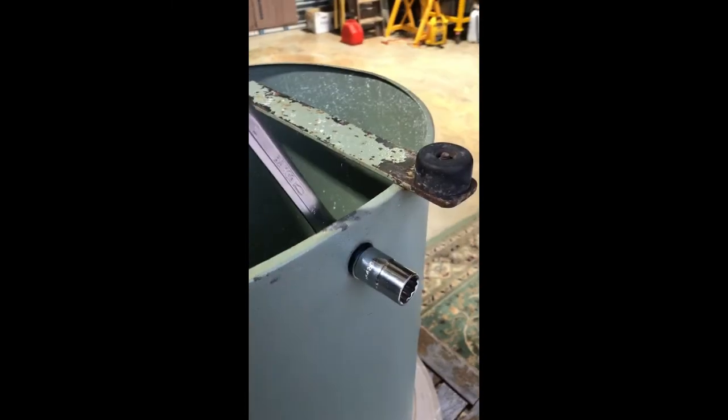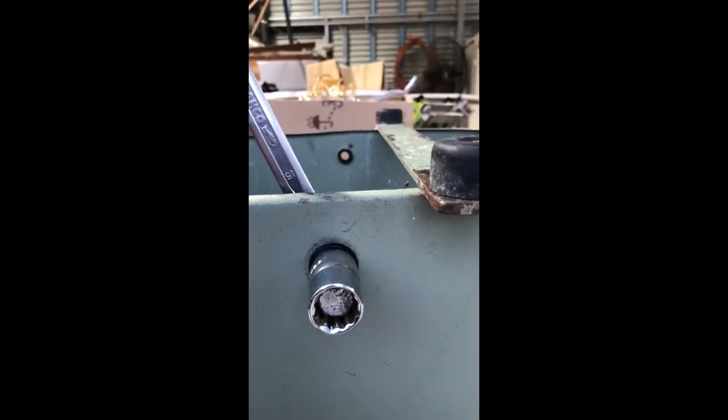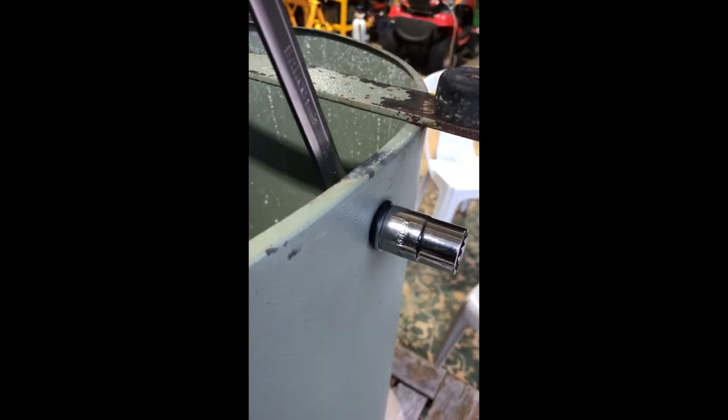Now I tighten this up. You can see the 5.8 socket is the same size as the bolt that's in there, so I tighten that up and it tightens against the washer at the back. Then I take it all off — and that's in now. You can see it's just like the one on the other side, it's just in place.